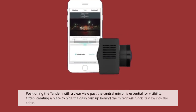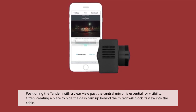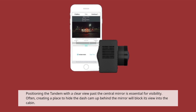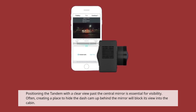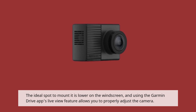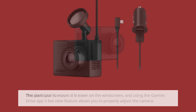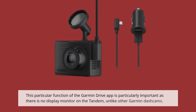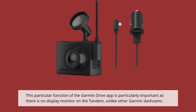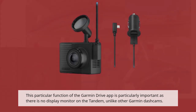Positioning the Tandem with a clear view past the central mirror is essential for visibility. Often, creating a place to hide the dashcam up behind the mirror will block its view into the cabin. The ideal spot to mount it is lower on the windscreen, and using the Garmin Drive app's Live View feature allows you to properly adjust the camera. This function is particularly important as there is no display monitor on the Tandem, unlike other Garmin dashcams.